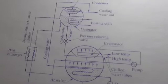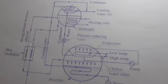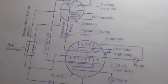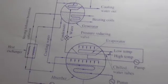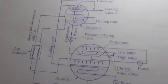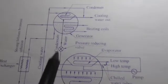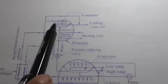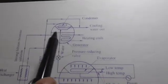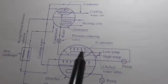Because lithium bromide is corrosive, lithium chromate is often used as an inhibitor — an additional salt added to the water. The absorber and evaporator are placed in one shell and operate at the same lower temperature. The condenser and generator operate at high pressure, while the absorber and evaporator operate at low pressure.